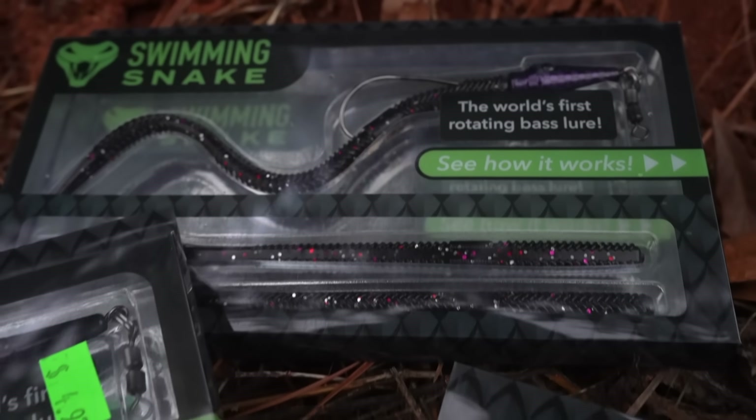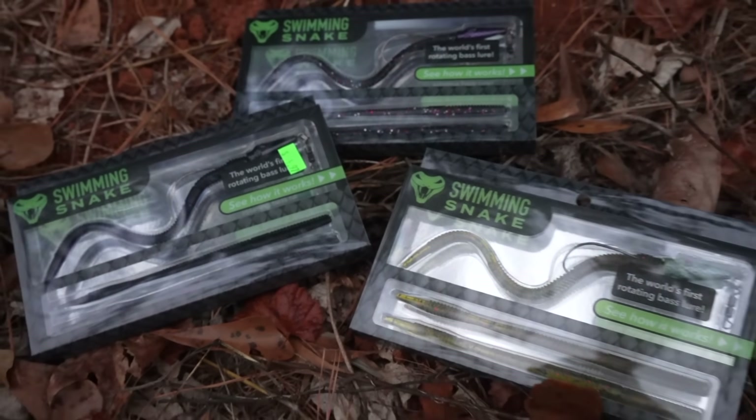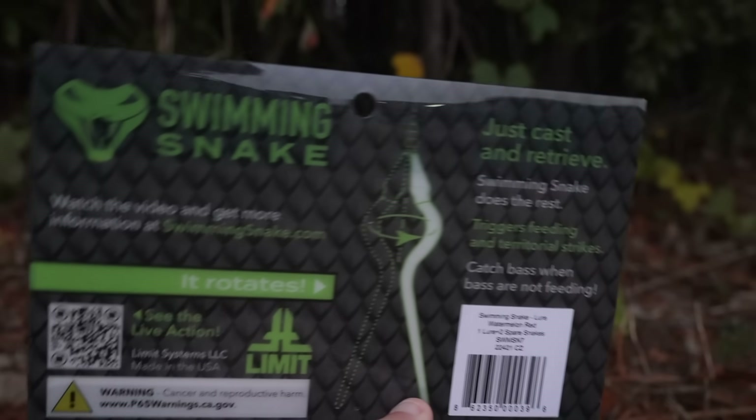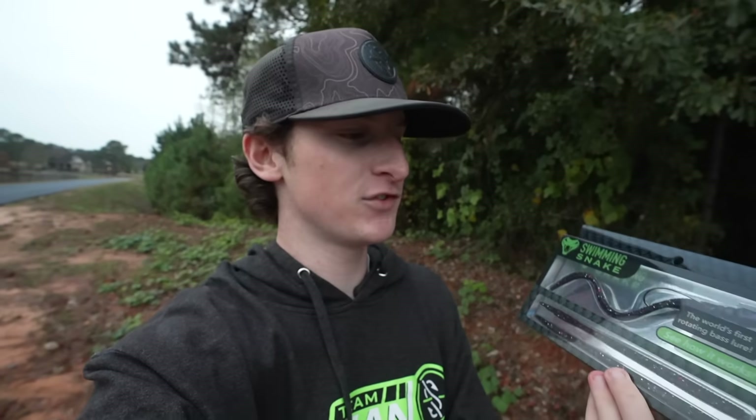We're going to see if it's any good or if it's just a gimmick. Today we have three colors of the Swimming Snake, and on the back of the packaging it says: 'Just cast and retrieve, Swimming Snake does the rest, triggers feeding and territorial strikes, catch bass when bass are not feeding.' That last one has me interested because when the bass fishing is slow, you want a lure that's going to attract them, and maybe the Swimming Snake is going to do just that.